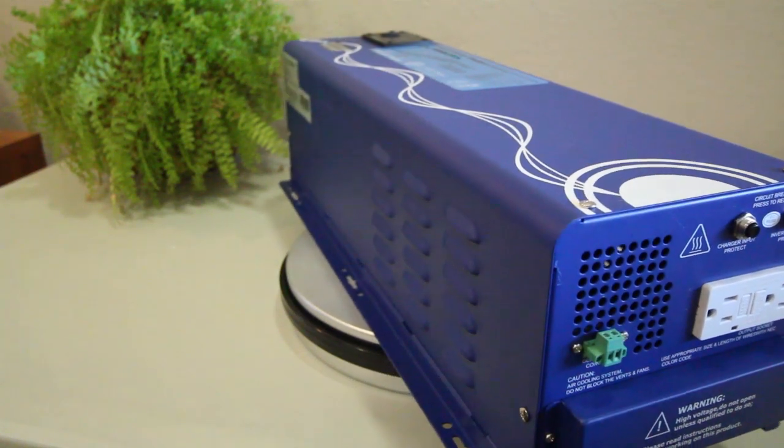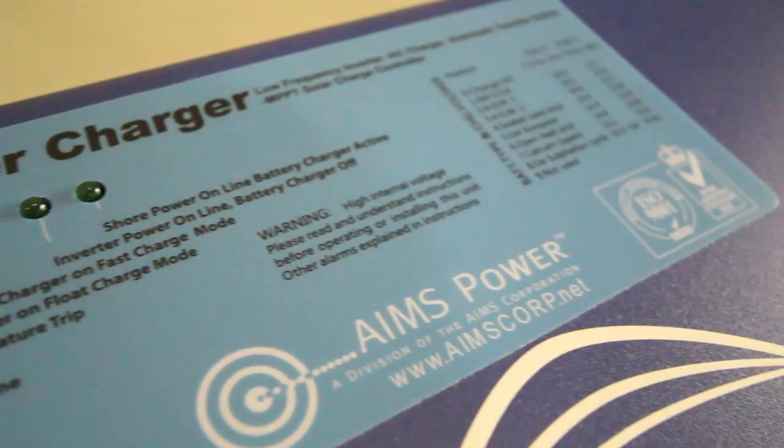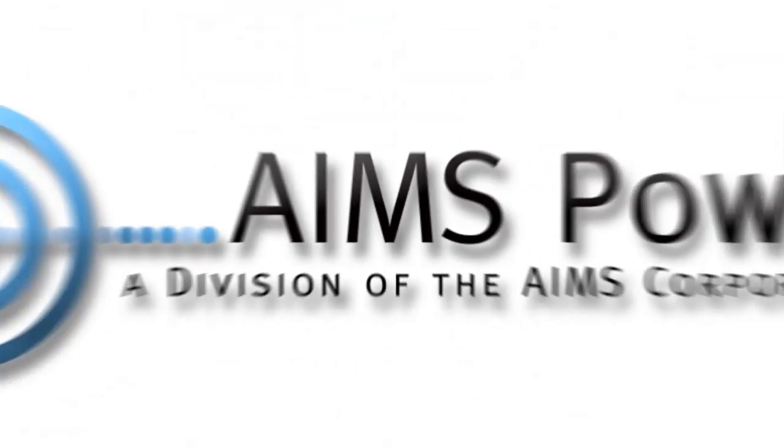Taking a look at the top of the unit, this is where you'll find the on/off switch, power save mode, and the battery type selector. This concludes our video for the 1500 watt low frequency solar inverter charger by Ames Power.